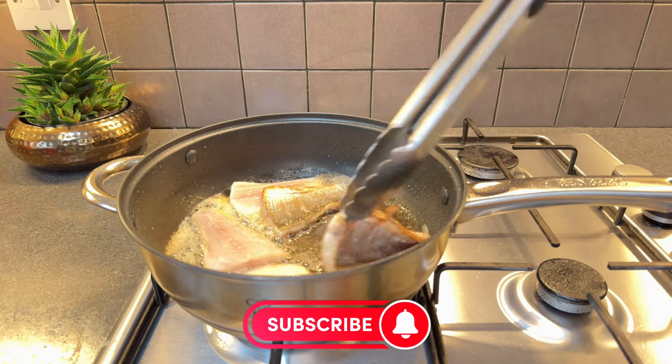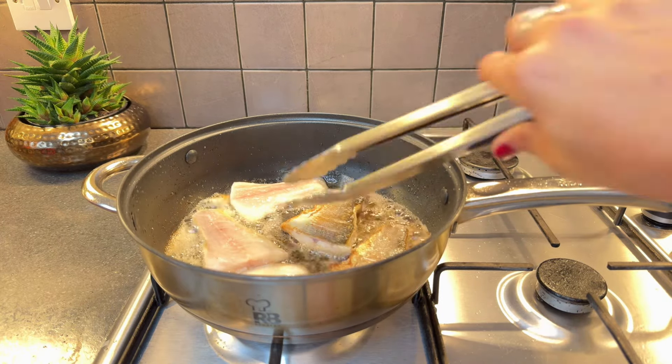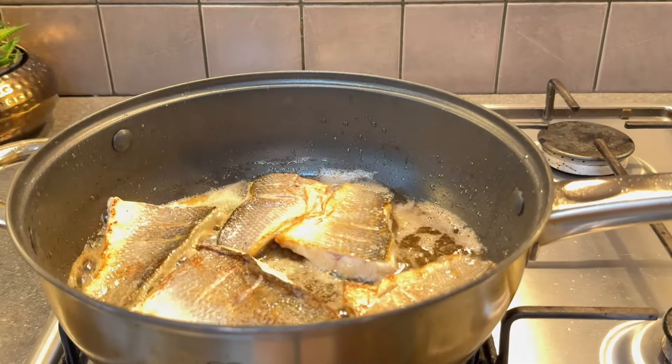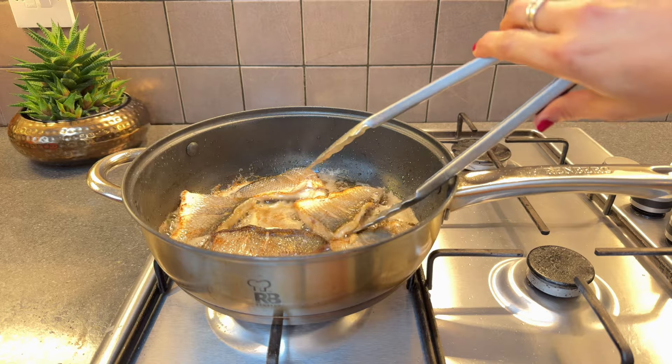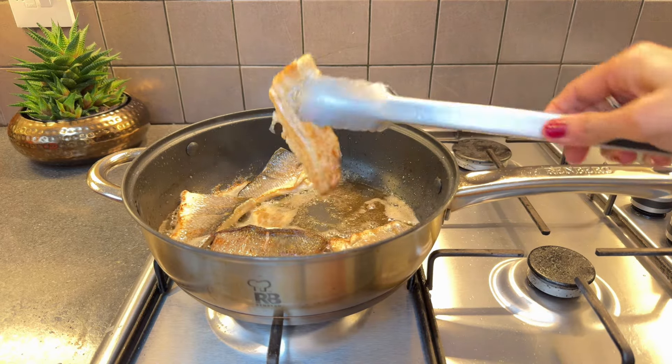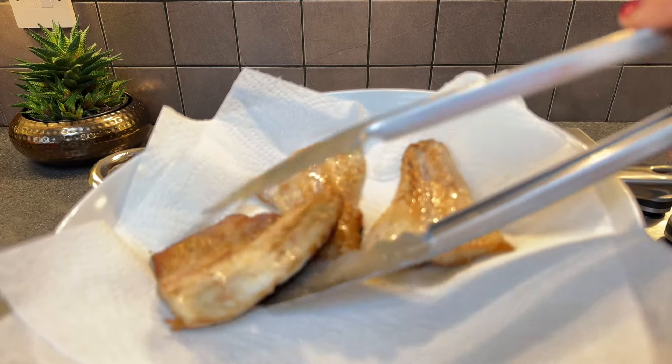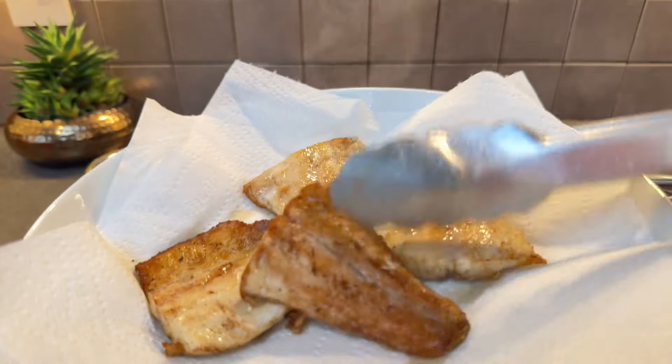After cooking the sea bass fillets for two minutes on the skin side, flip them and cook the other side for another two minutes. Since they will be added to our base later, they don't require extensive cooking at this stage. The brief searing is enough to impart flavor and ensure they're just right when combined with the base.